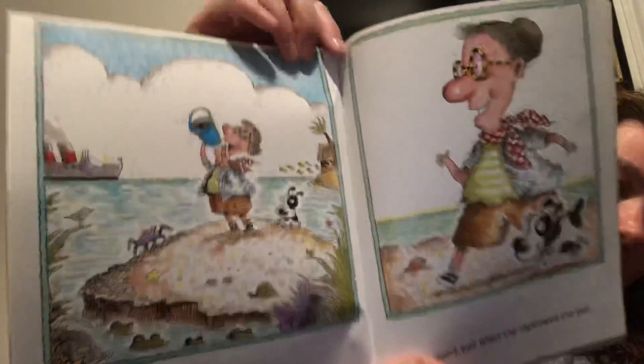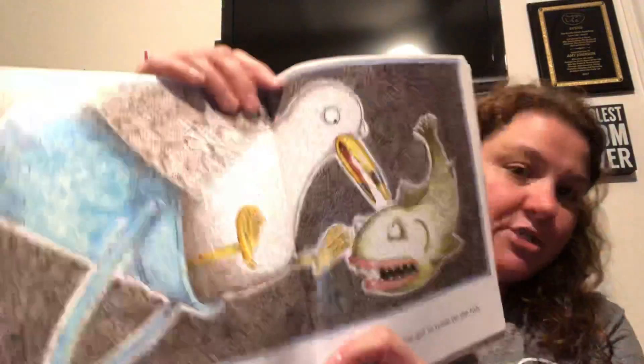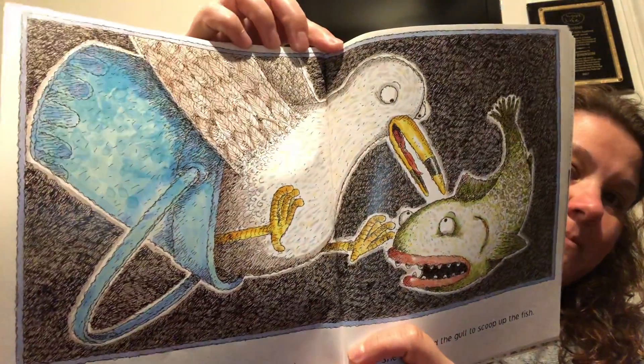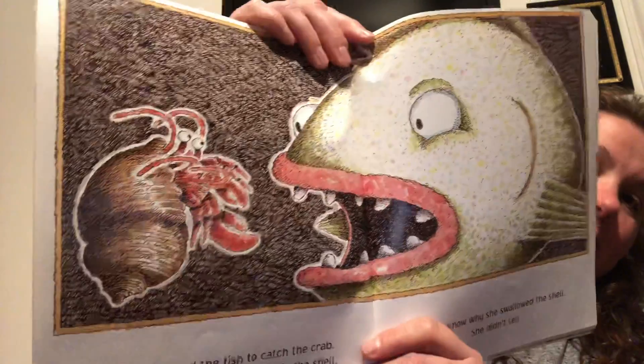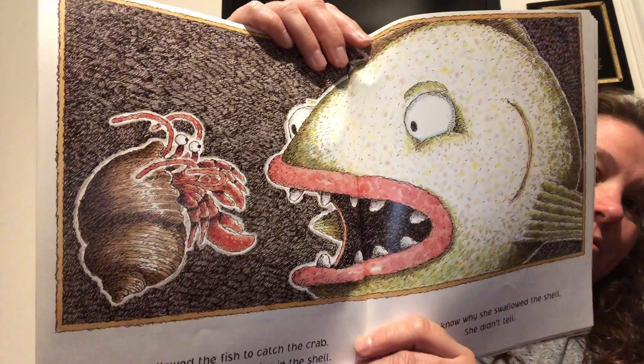There was an old lady who swallowed a pail. She didn't wail when she swallowed the pail. She swallowed the pail to carry the gull. She swallowed the gull to scoop up the fish. She swallowed the gull to catch the crab. She swallowed the crab to live in the shell. I don't know why she swallowed the shell. She didn't tell. That's a big fish. The crab was concerned.